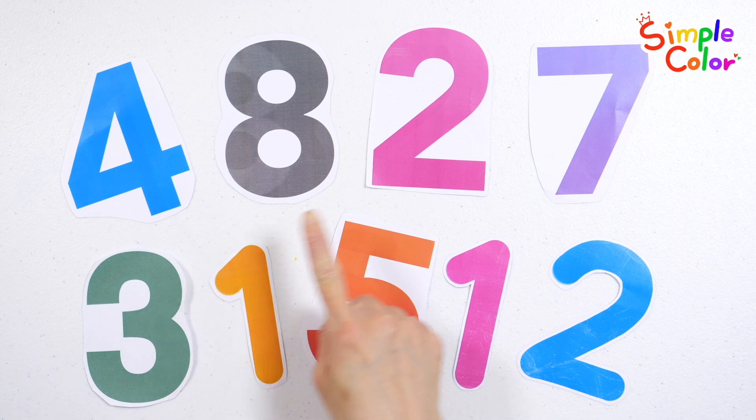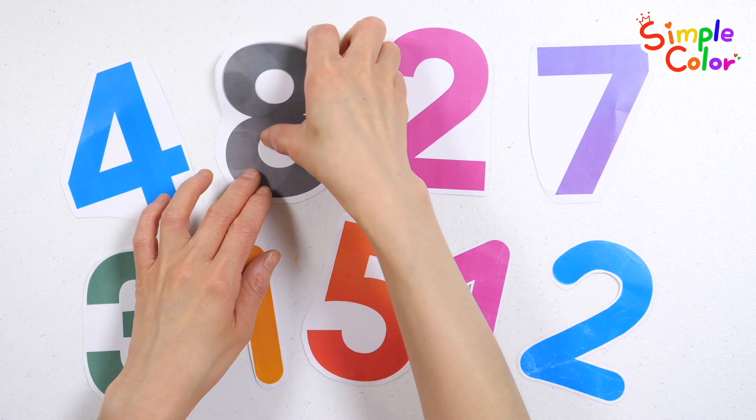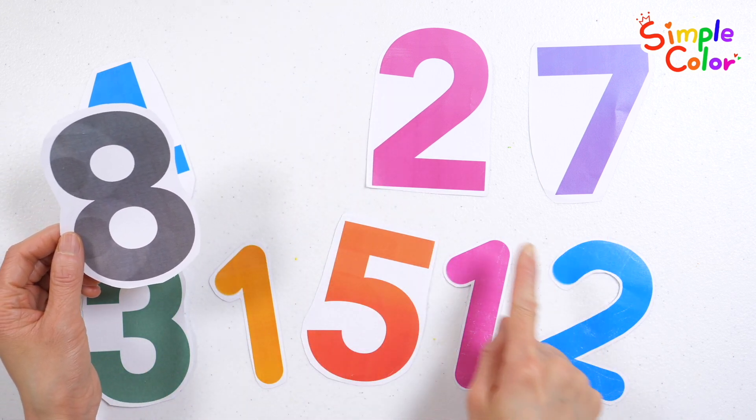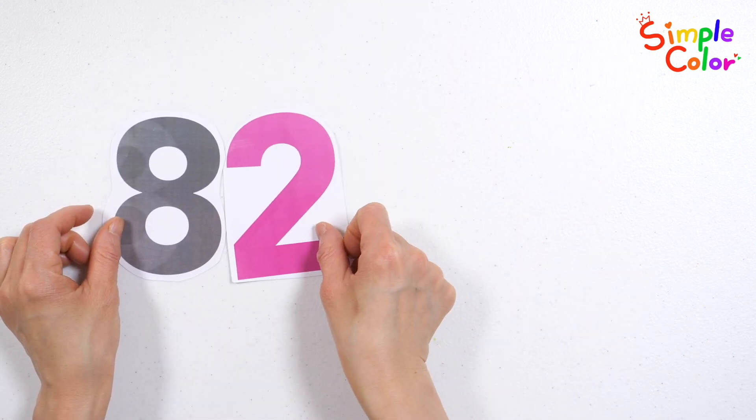Let's choose a number and make 82. Very good. 82. 82.